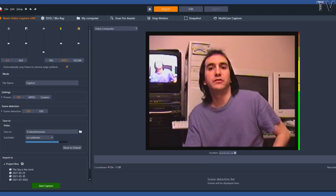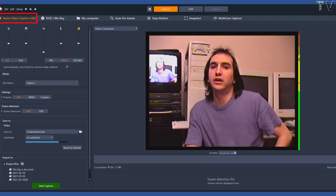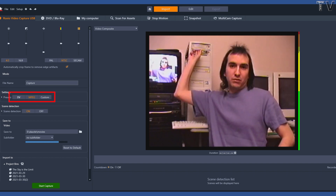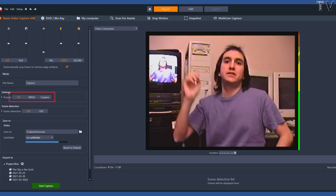If you notice, it says Roxio Video Capture — it is the Dazzle hardware. You can record into the DV format or into the MPEG format. We're going to record into the DV format.